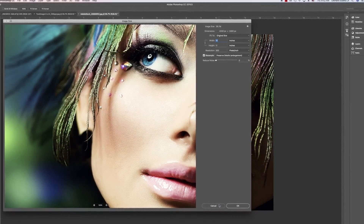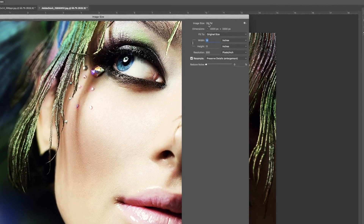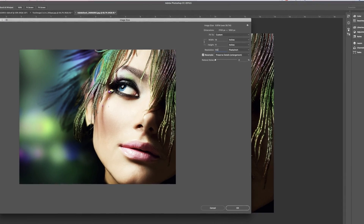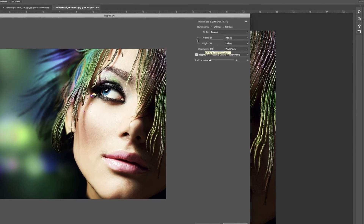Here's our test image, which is starting out at 300 ppi at dimensions 11 by 14 inches, and as you can see the file size is close to about 40 megabytes. So let's go ahead and reduce the ppi down to 150, keeping it at 11 by 14, and you can see the file size went down to about 10 megabytes.